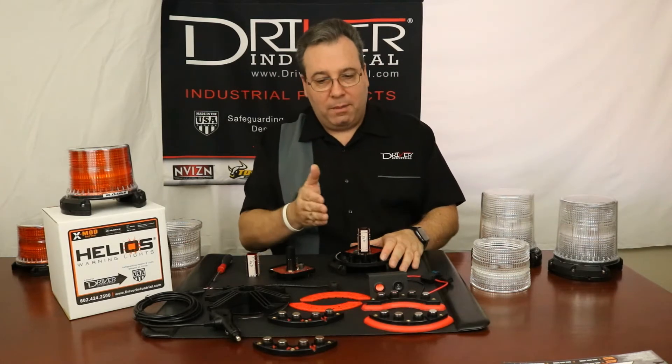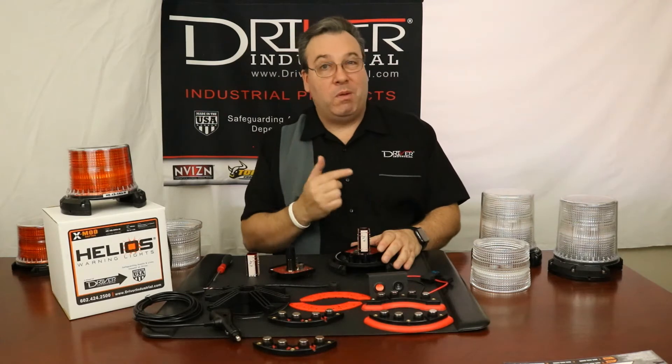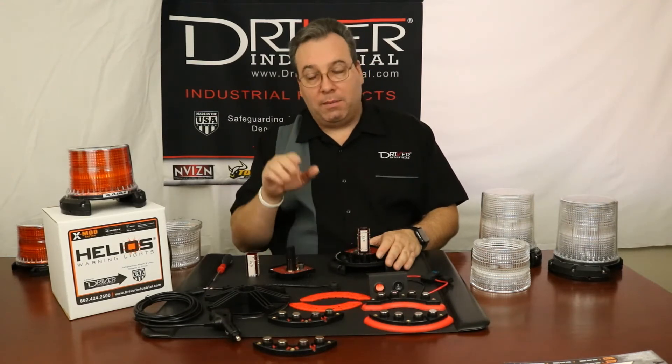These should come in a kit if you're doing an upgrade from a single color to a dual color, or maybe you want to go to the rotator flash, or even upgrade to the RGB LEDs, which are coming a little bit later.